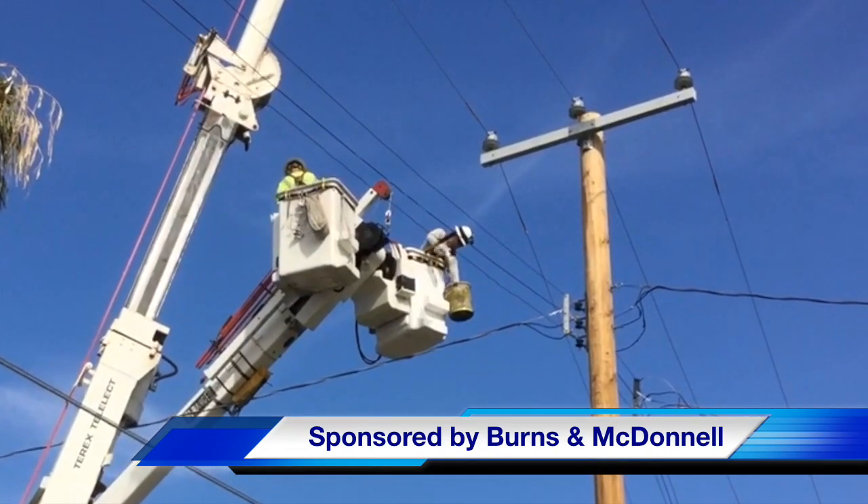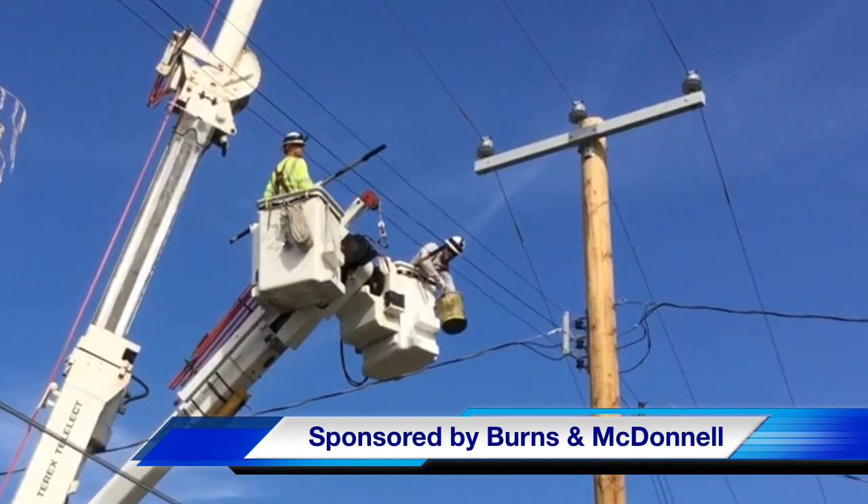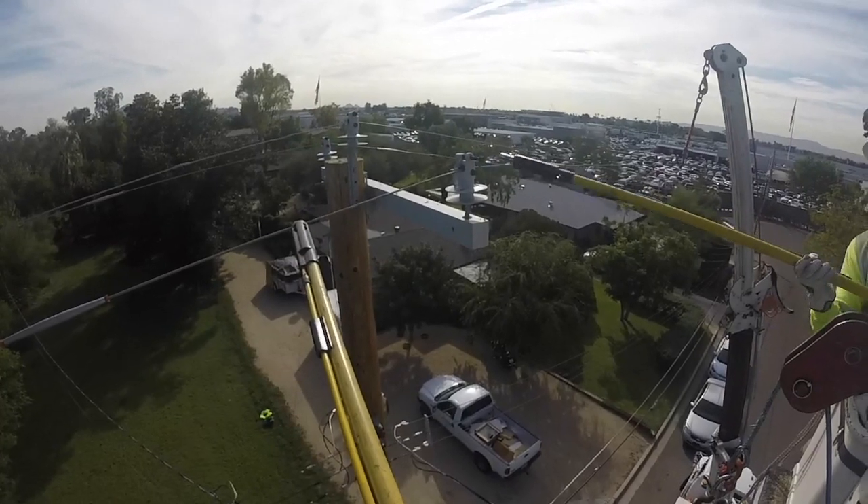Our utility crews are not only installing trip savers, they're also double dead ending all three phases of this line. Let's start up in the bucket on top of the line.